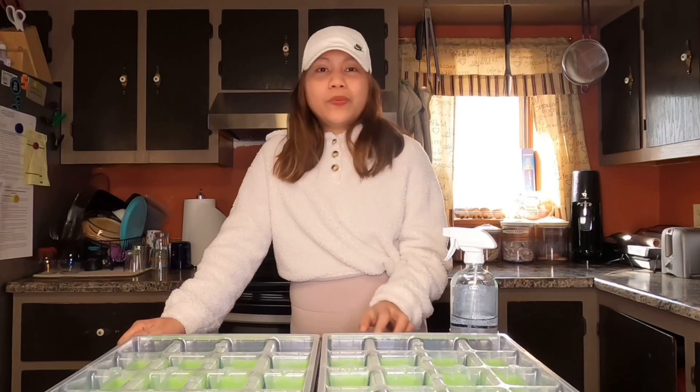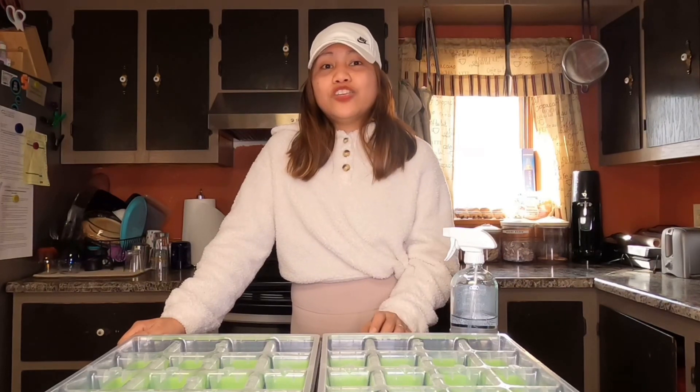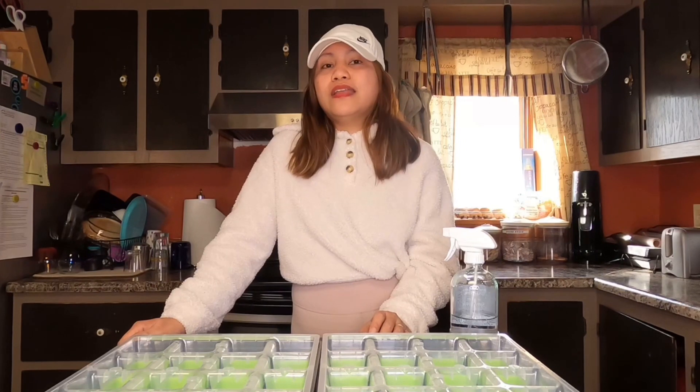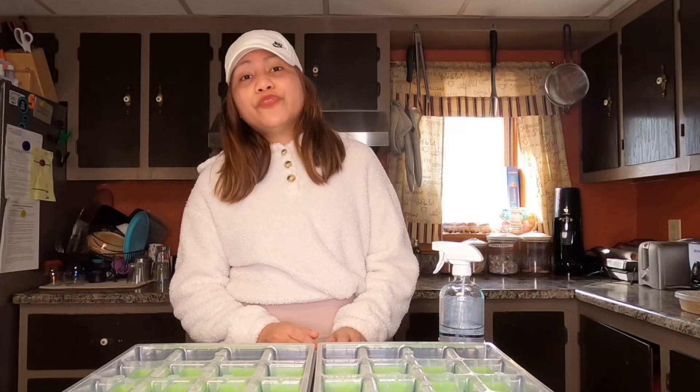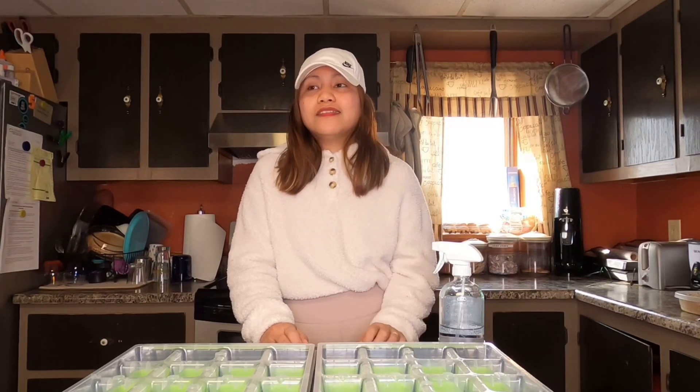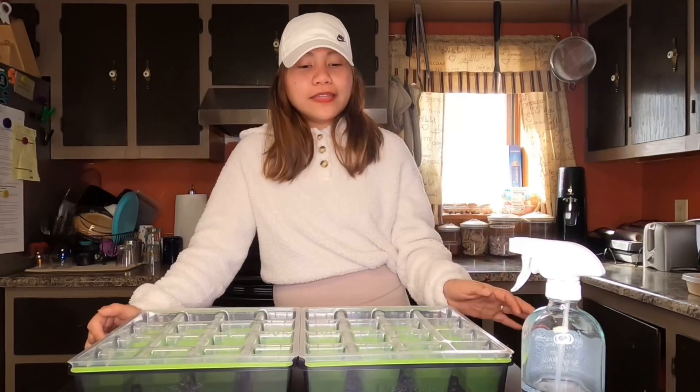You need to start eight to ten weeks before your last frost so that you can get blooms this year. If you wait till later, they might just produce a rosette and you might not get blooms for the season, but they will bloom the next season if they overwinter. It will bloom from mid-summer through fall, producing a lot of flowers. It is best for cut flowers because it has 26 to 30 inch stems, and you can also use it for beds and landscaping.